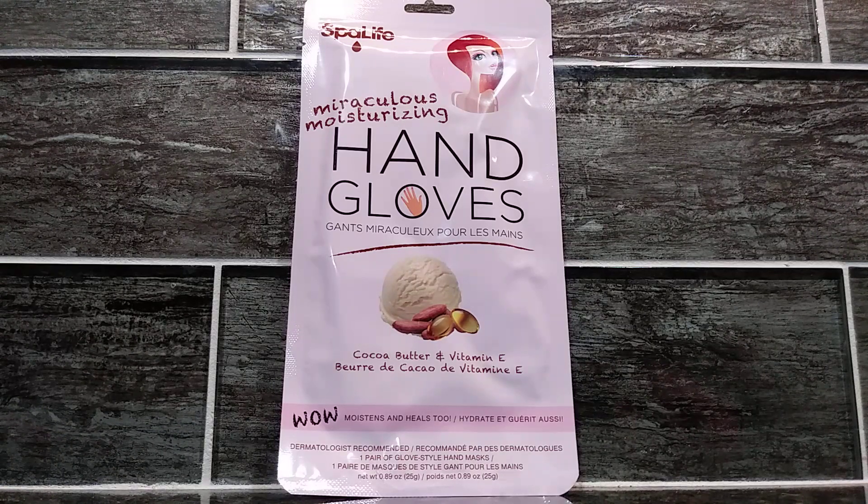After about 20 to 30 minutes, you take these gloves off and you should definitely notice that your hands feel softer. I'm very pleased with this product. I think it works extremely well.